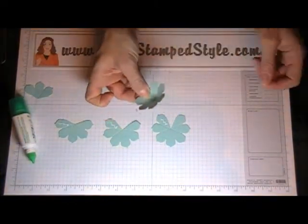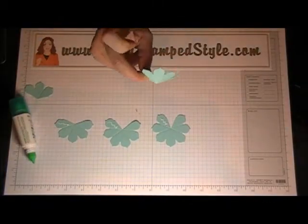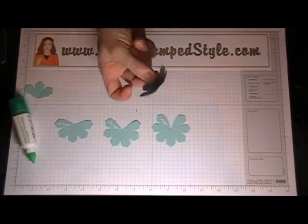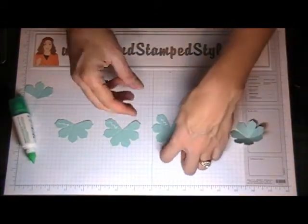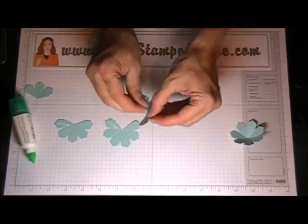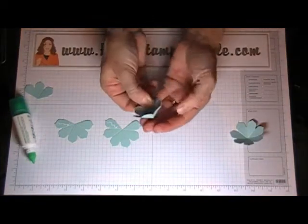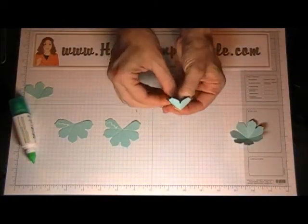You're going to want to combine them to make a little cup. Hold it for a second so it sticks as it starts to dry. If you have little clothespins that's nice because you can stick them and set them aside. Those score lines really help the flower to kind of collapse in on itself and give without fighting you.